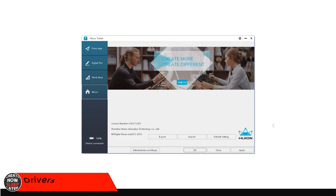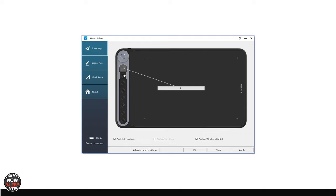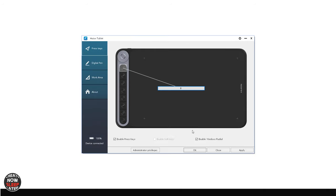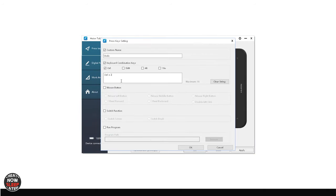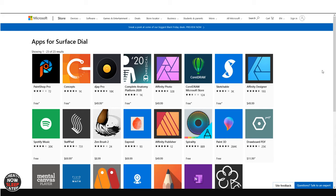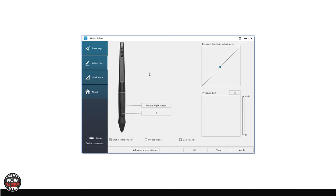We've done this before, but it wouldn't be a review without going through the driver a little bit. The first button is Press Keys, where you set custom options for your express keys and the dial. You can click into a field and set modifiers — for example I've set Control Z for undo. The one new option here is Enable Windows Radial, which activates the Surface Dial options that are program-specific. For the Digital Pen section, if you want to customize those programmable buttons on your pen, this is where you do it. You can also customize the pressure curve, which will be global across all of your applications.